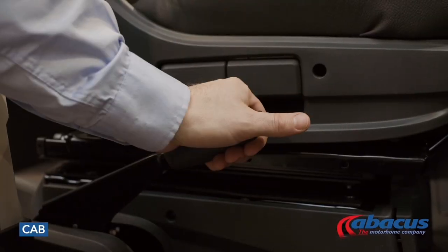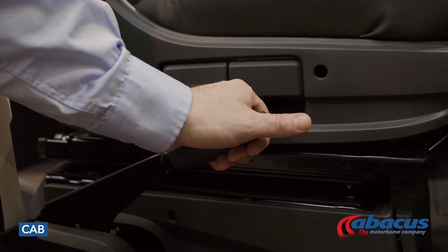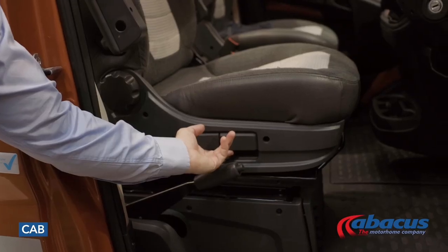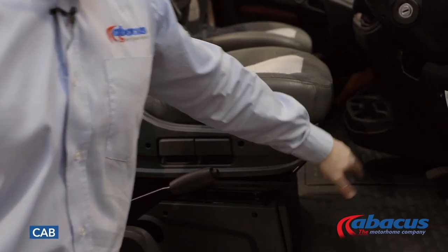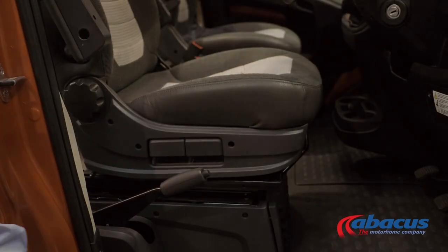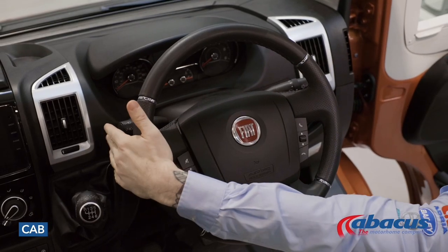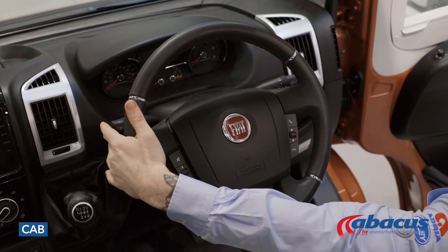In the cab, you will find your handbrake is on the right-hand side of the driver's seat. Your seat is also adjustable — you have the side flaps where you can adjust the height of the seat, but also the bar at the front where you can adjust the distance to the steering wheel. On the right-hand side you have your wipers, and on the left-hand side you have your lights and indicators.